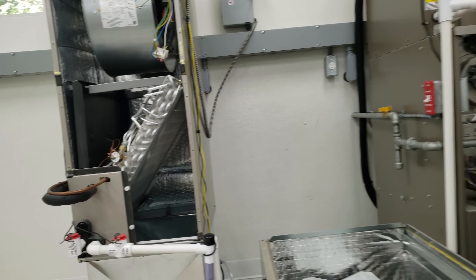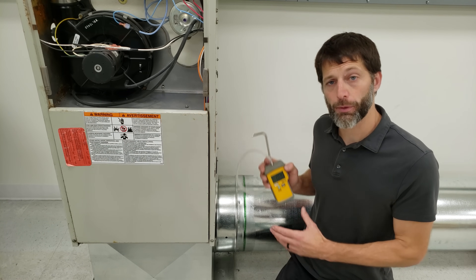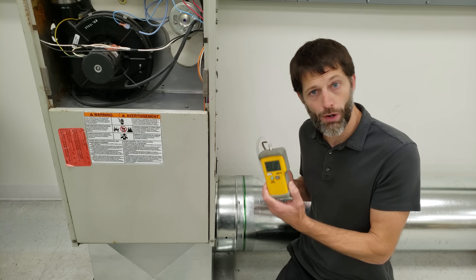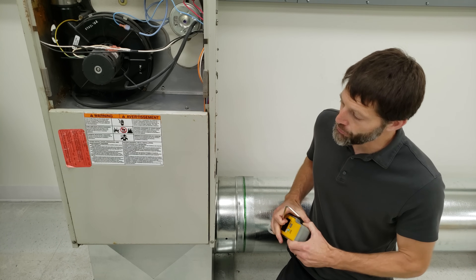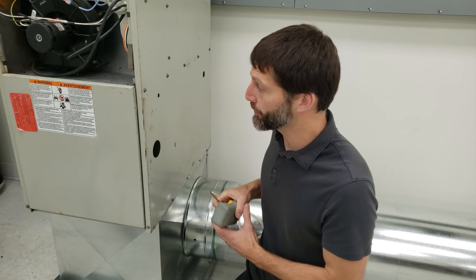Now I want to show you the tools we're going to use. To quickly assess where the airflow problem is, I'll show you how to use a basic digital water column manometer and a static pressure tip to measure on both sides of the blower motor — that's called a total external static pressure.